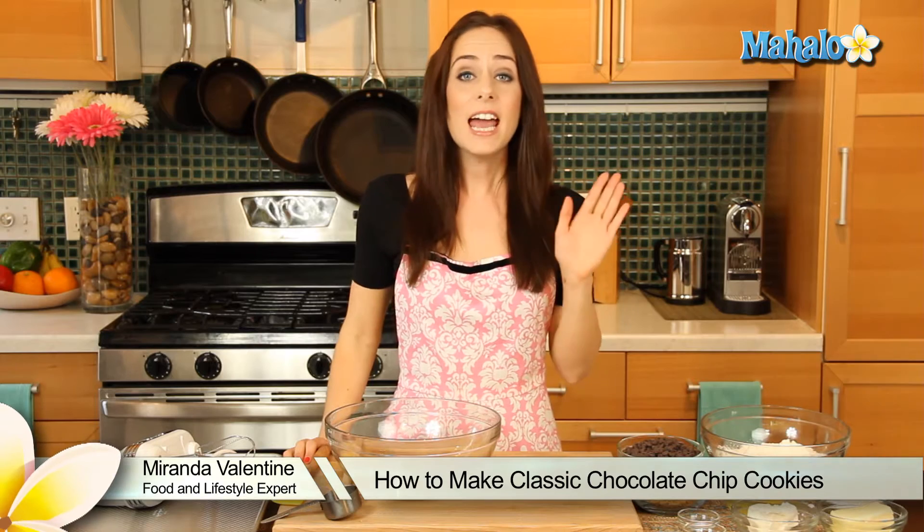Hello darlings, it's Miranda Valentine, editor of the lifestyle blog Everything Sounds Better in French, and today we are whipping up a batch of classic chocolate chip cookies. This recipe is a variation on an original version first published in the Better Homes and Gardens cookbook in 1941.